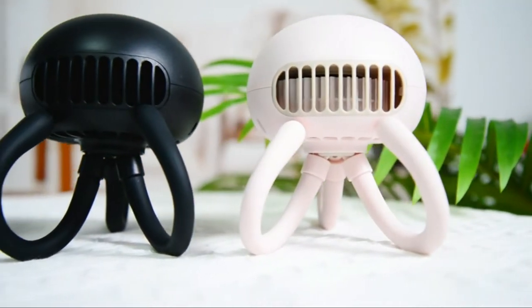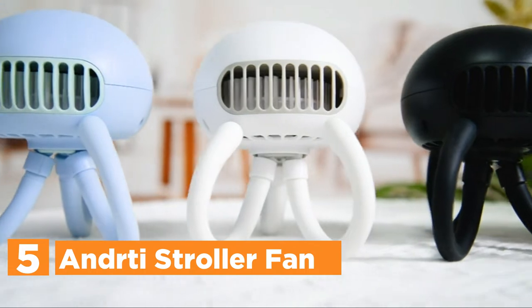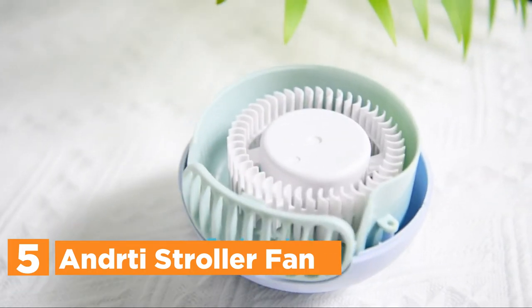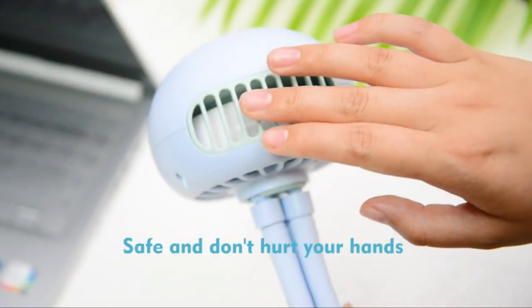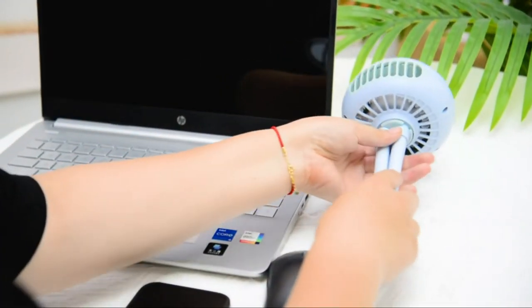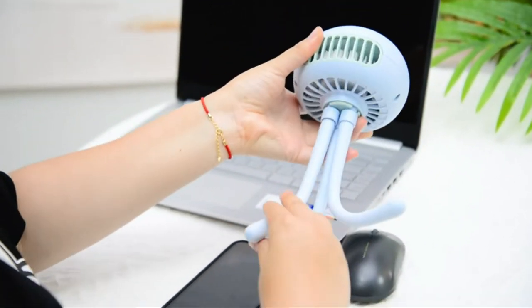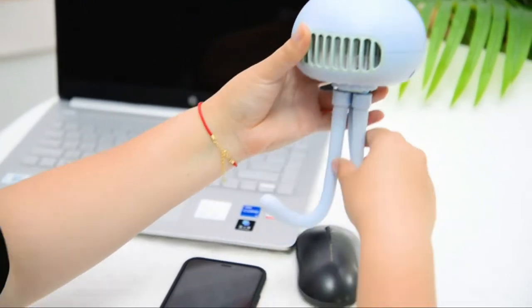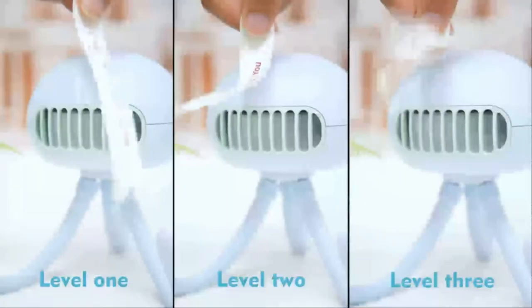Starting our list at number 5, the Enderty Stroller Fan. The tiny jellyfish fan can give you a cool sensation anytime, anyplace. It can be placed on the table, carried around in your hand, and is able to be wound up and hung from a stand. There are three wind speed settings: low, medium, and high. The first is suitable for sleeping winds, the second is designed for natural winds, and the third is for strong wind.